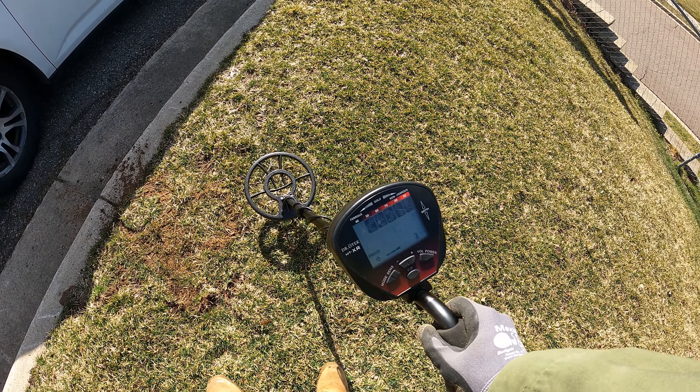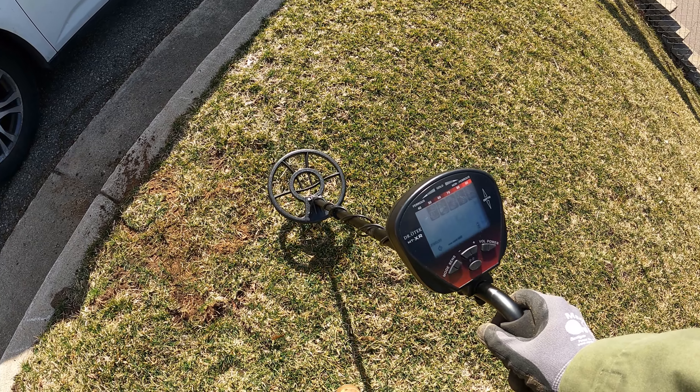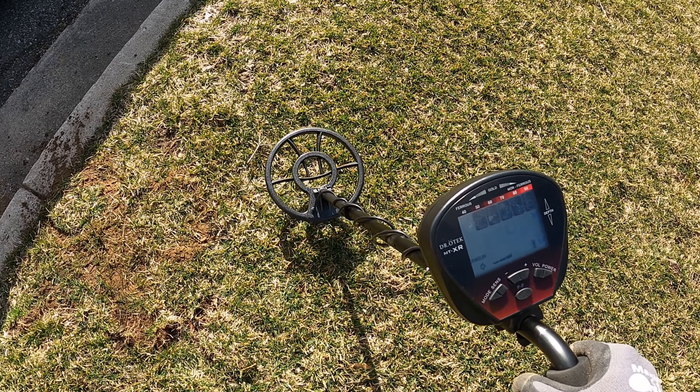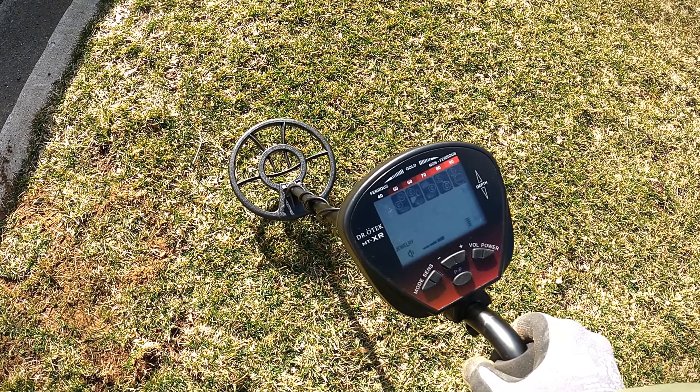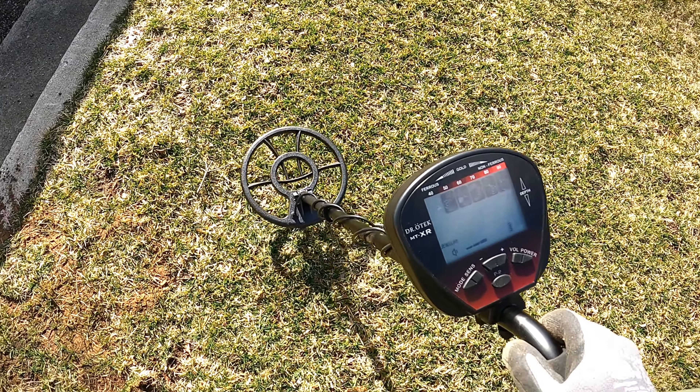We're testing out the MTXR from Dr. O-Tek. I found a penny just a second ago and didn't have the camera on — literally the first minutes using this metal detector. I've got it in jewelry mode, which basically knocks out the iron. Sensitivity is at level three. Let's get at it.